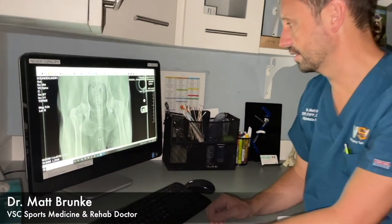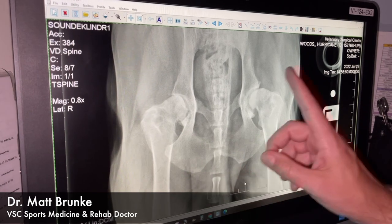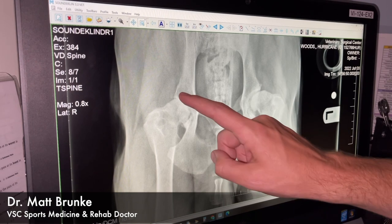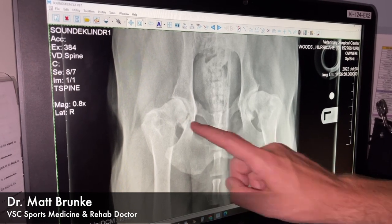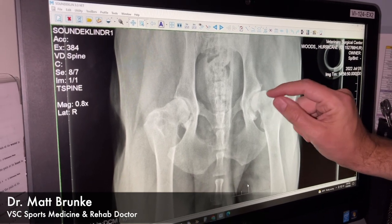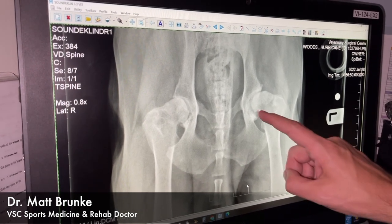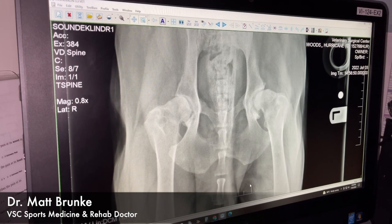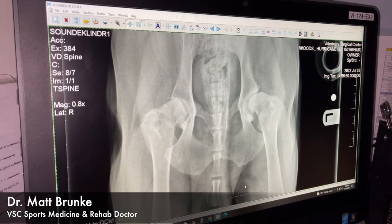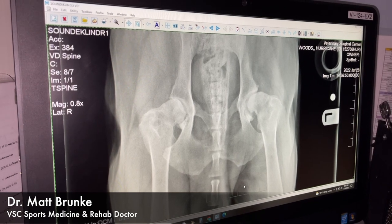Now we're looking at x-rays of Hurricane's hip joints. His right hip is on the left side of your screen and the left is on the right. He's a little arthritic on the right side, but the ball is pretty deeply seated into the cup. On his left side, it's shallower and getting pinched with arthritis — we're probably getting towards bone-on-bone or at least a lot of cartilage loss. We don't see anything eating away the bone, so we're not worried about infection or cancer. Our next step is to put a camera into his hip joint to see what the cartilage looks like.